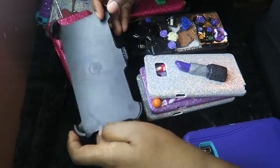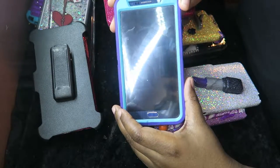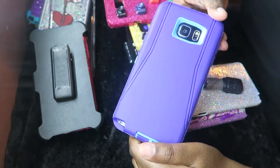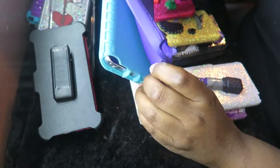Let me show y'all this — it's plain clear, then it's pink, and it's just a clip for your phone. This is the one that's currently on the phone now, as you can see. You turn it over, that's how it looks.